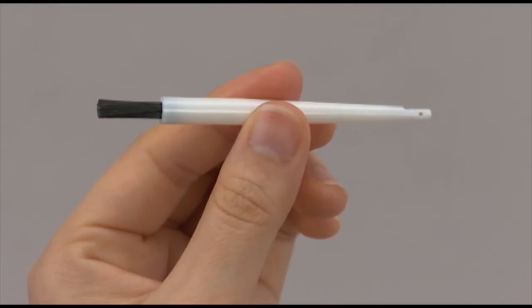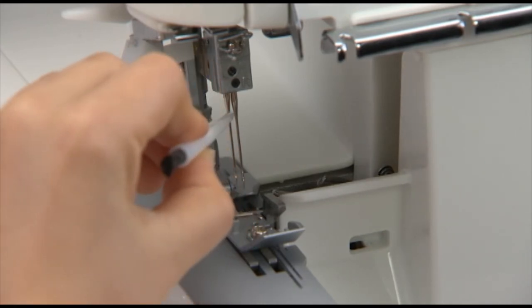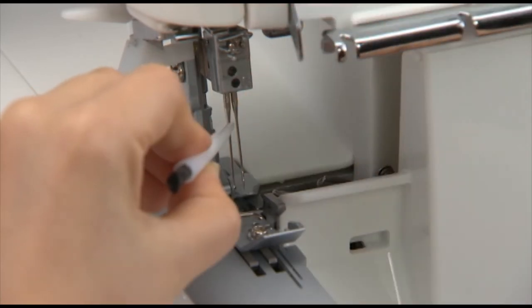Use the needle inserter. Using the small screwdriver, loosen the needle set screws and remove the needles.